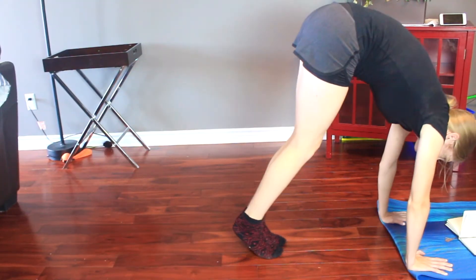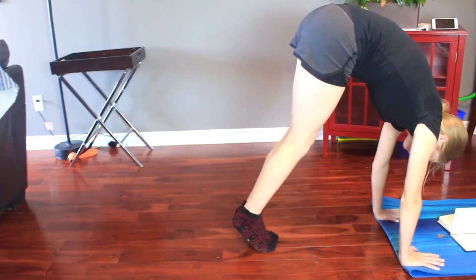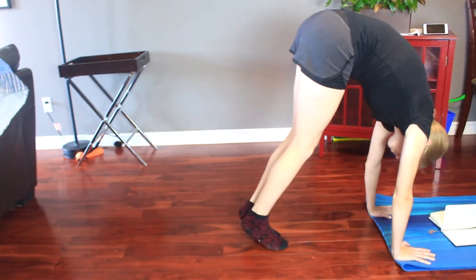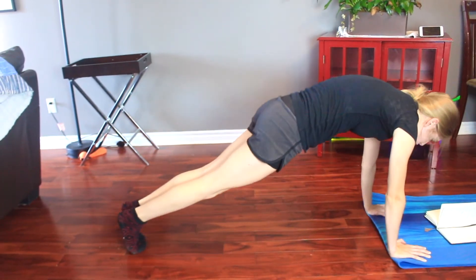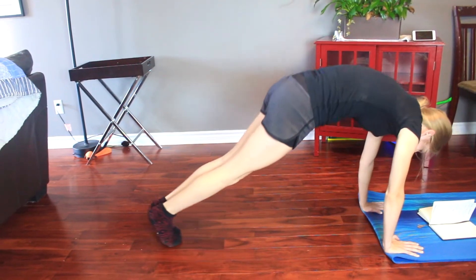With a bit of practice it gets better and better. This next one I made up myself and it is very difficult, but I love it at the same time. I call these plank pulls — from a full plank, you're pulling your legs straight up to meet your hands on the floor. It is definitely testing your core muscles, but it is a very good one.